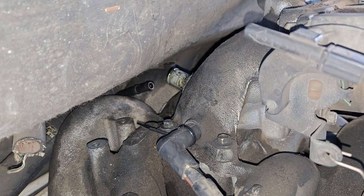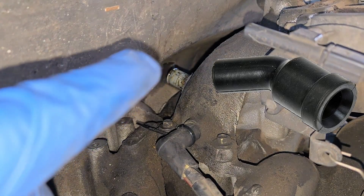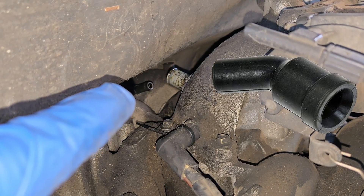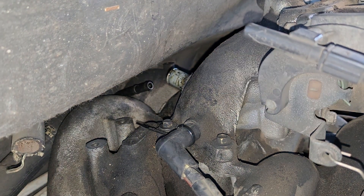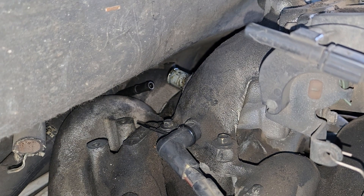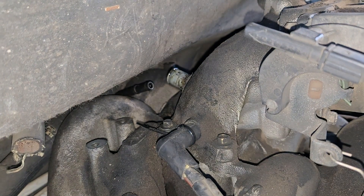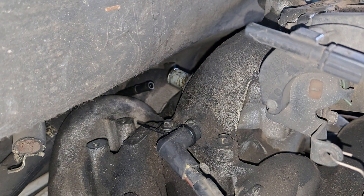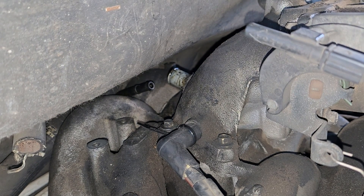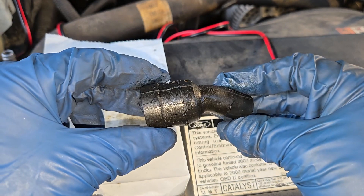Another common leak point at the back of the intake manifold — there's a rubber elbow that connects that black plastic hose to the intake. That black plastic hose connects to the PCV valve, and over time that rubber elbow gets all gunked up, and all that oil eats up the rubber, and you're going to have a leak. And here's that rubber piece — it's seen better days.